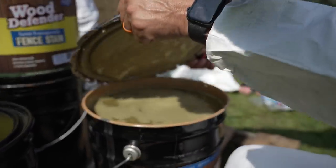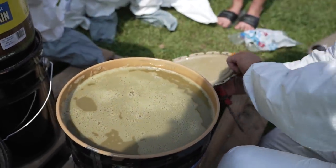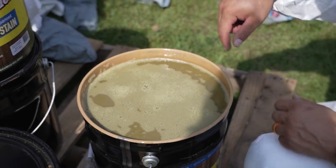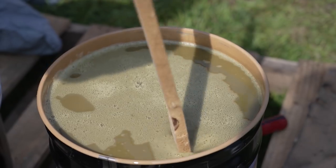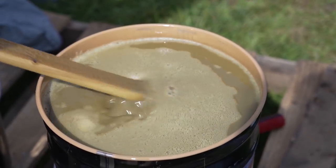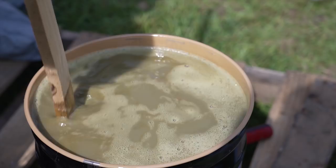One of the most important parts is to make sure that we get all the color stirred up. It's very, very important — all that color needs to make it into the stain. We need to get up all the solids.